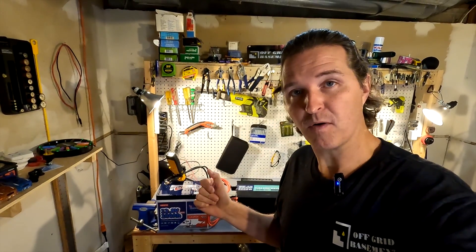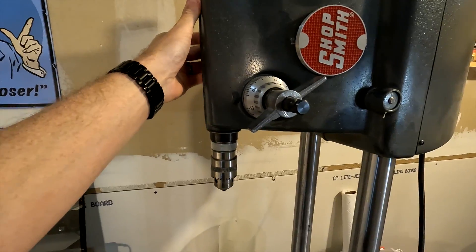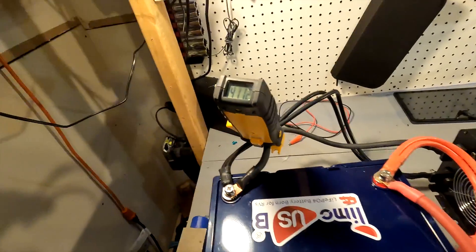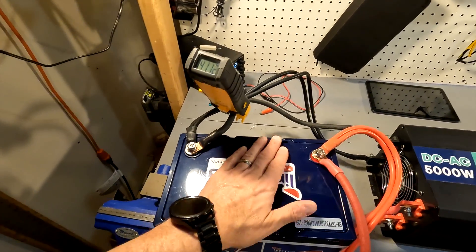It does say it can spike up to 400 amps, and that means it should be able to power this ShopSmith over here — as long as you have an inverter that can power it too. My amp meter is set to capture max amperage. I tried to start the ShopSmith — it didn't start — but the peak amperage recorded was 411 amps. The battery did shut off at that point. As you can tell the inverter is off now, and the battery needs to be woken up by a 12 volt source.